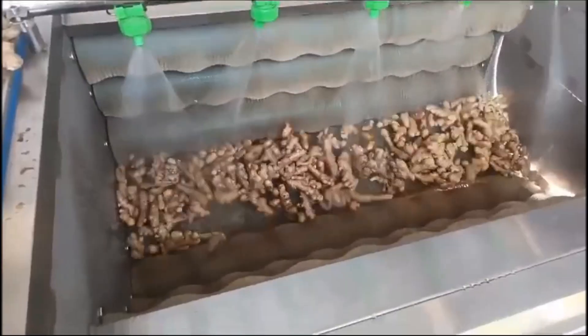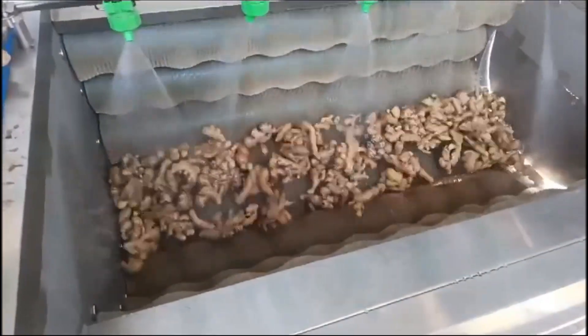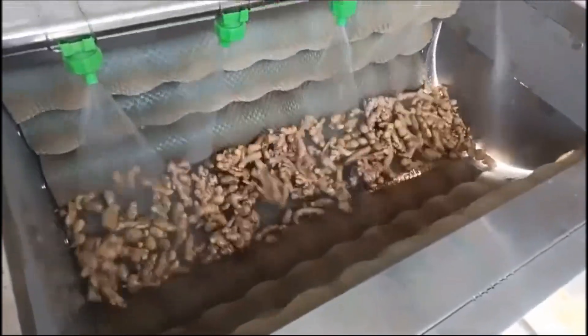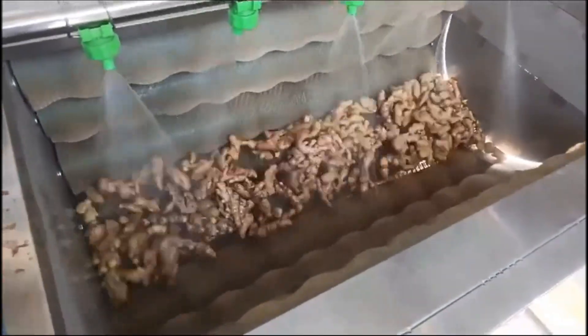The Ginger Washing Peeling Equipment adopts high-pressure water spray on the top and brush rotation and transmission on the bottom. At the same time, it can wrap hair, yarn, braided silk and other impurities mixed into cleaning materials on the brush.